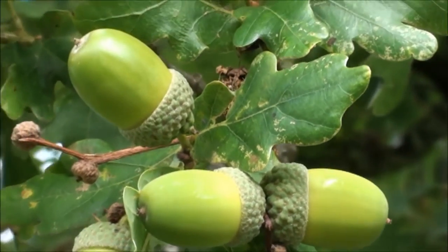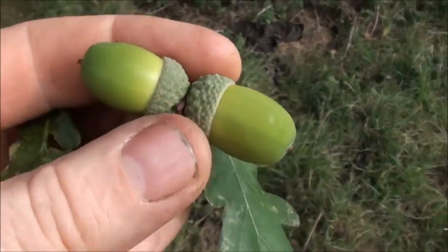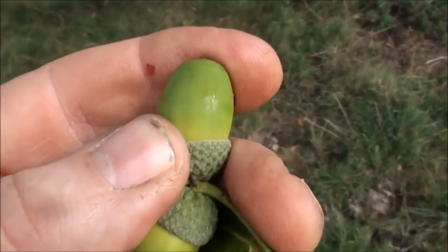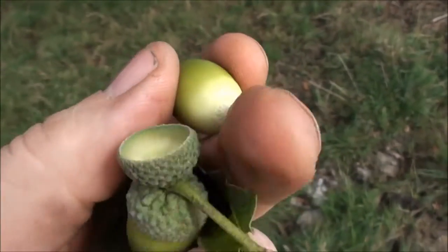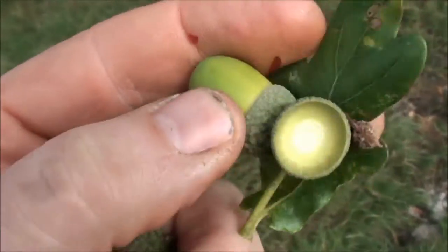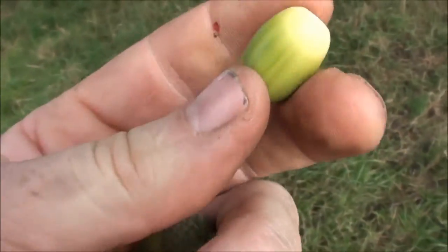I always think of England when I see an oak tree. I'll just pick a few — only a little cup. When they're ripe they just fall out of the tree, out of the cup, but these are really firm. I popped it out. So the acorn will then fall to the ground like that, leaving the cups in the trees, and a squirrel will either pick it up and eat it, or take it away and bury it, or something will have it.